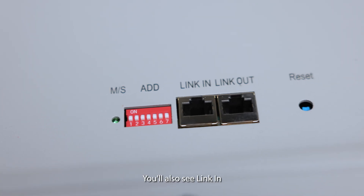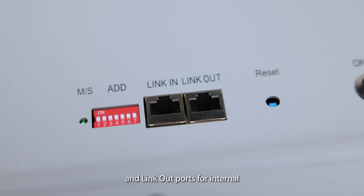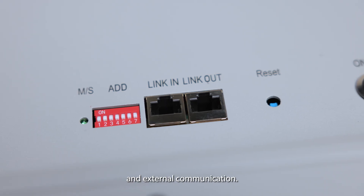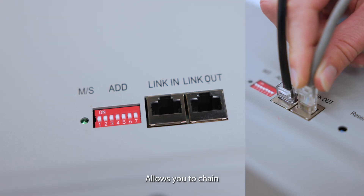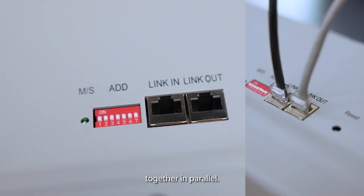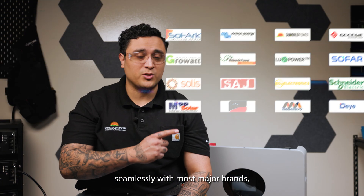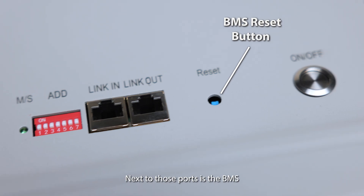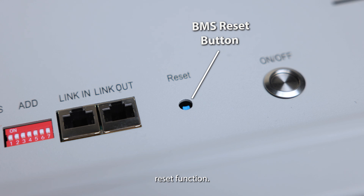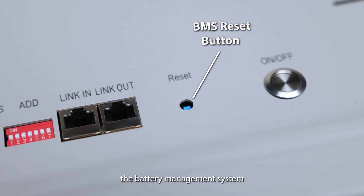You'll also see link-in and link-out ports for internal and external communication. The master battery connects to your inverter through link-in, and link-out allows you to chain multiple batteries together in parallel. Even if you're not using a SunGold Power inverter, the 200T integrates seamlessly with most major brands, ensuring smooth, reliable communication. Next to those ports is the BMS reset function, a quick, simple way to restart the battery management system when needed.